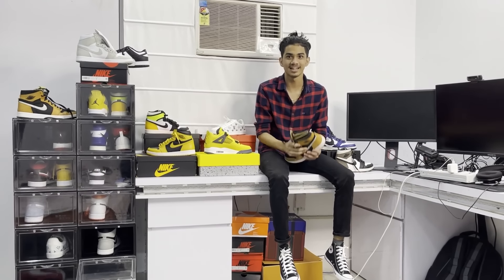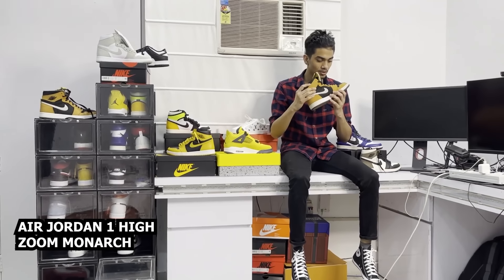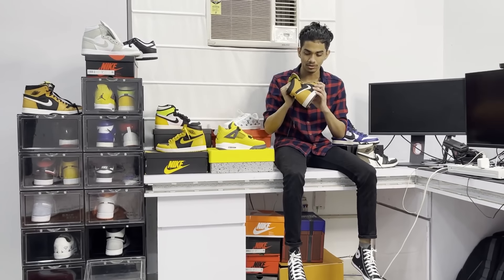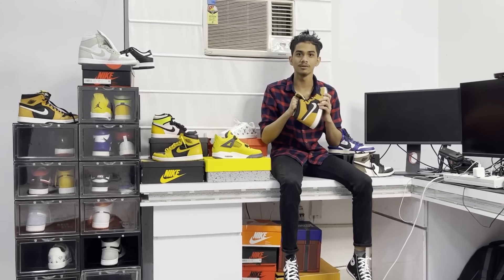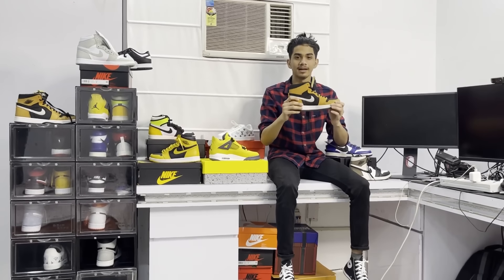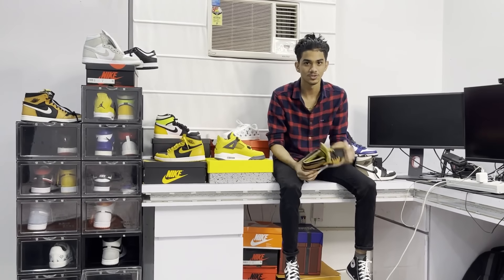You can get 20% off using the link in the description. I personally don't need to buy this product right now, but it's a great deal. So next, let's get into the sneaker collection.